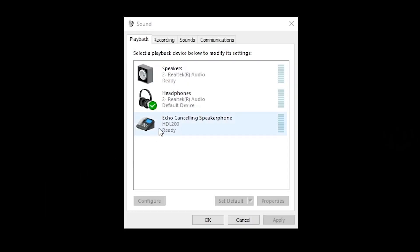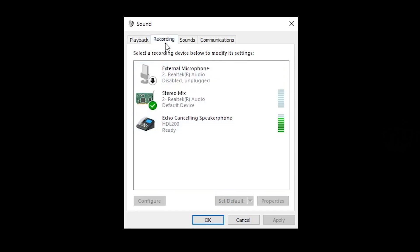On your computer, set the HDL 200 as the default playback and recording device for your operating system and UC, NC, or audio conferencing software. Your system is ready to be used.